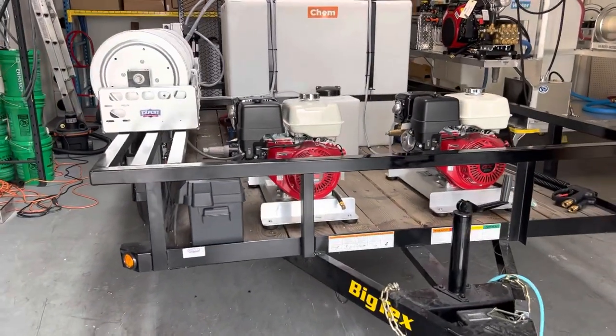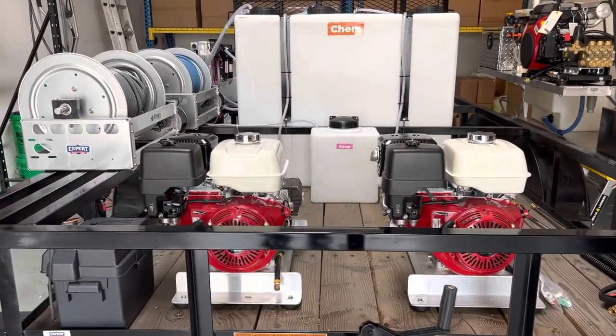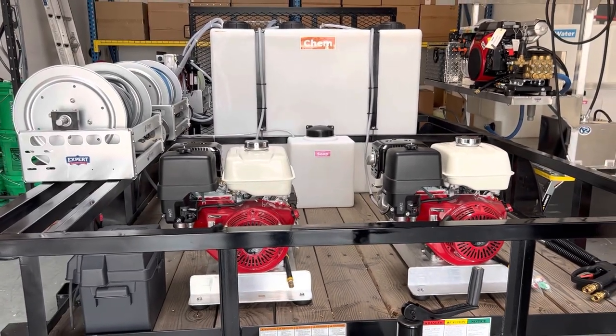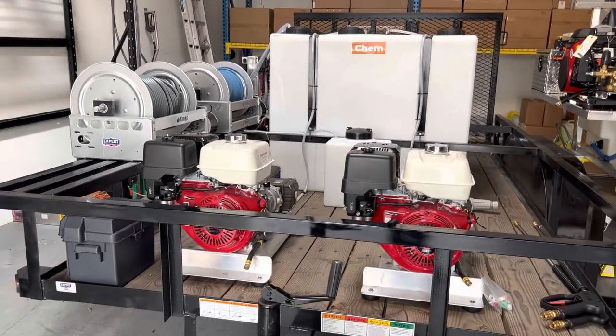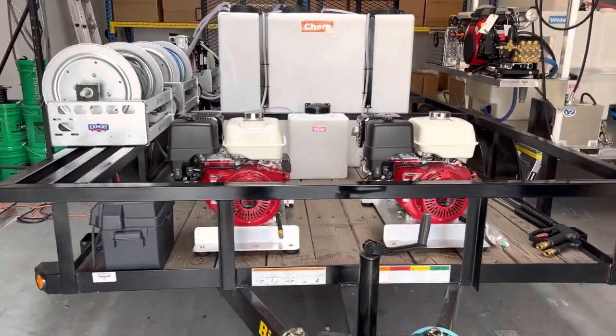It's a little tight here in the shop so I'll squeeze around and show you this thing. It has two 390s, five and a half gallon a minute, 3000 PSI. This will most likely be Siamese in the future for larger jobs, and then you can run two guys off of this one.